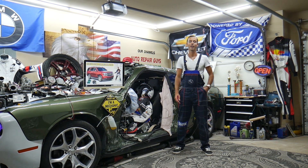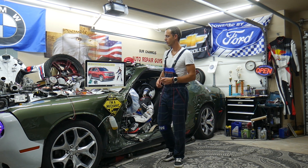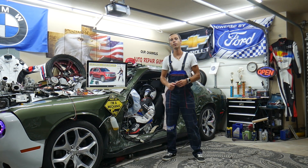Hey guys, welcome back to Electrical Car Repair LIVE. Thank you guys for watching and subscribing to the channel. Today will be a super helpful video for any of you having a Chevy Tahoe or a Chevy Suburban, that generation from year 2014 to year 2020.